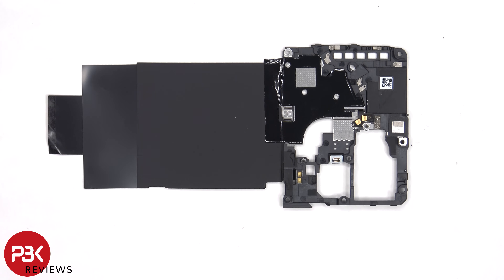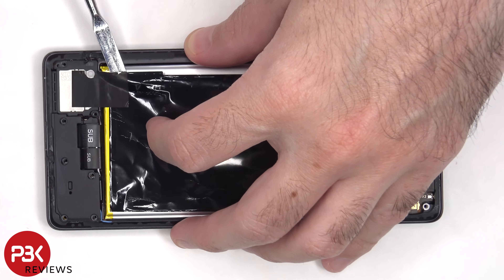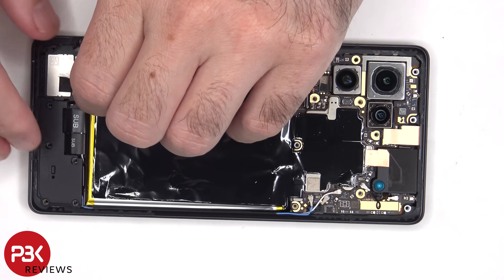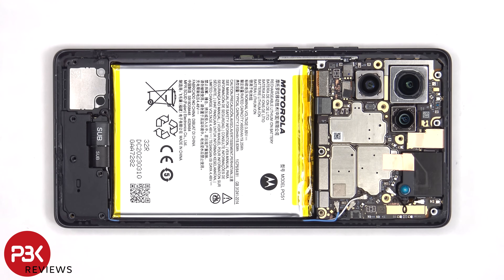Here's a look at the other side. There is another layer of graphite film which needs to be peeled off. The flex cables for the battery can now be disconnected, followed by the rest of the cables.